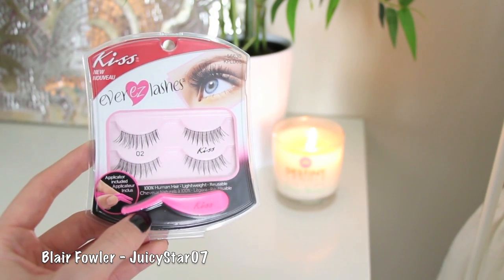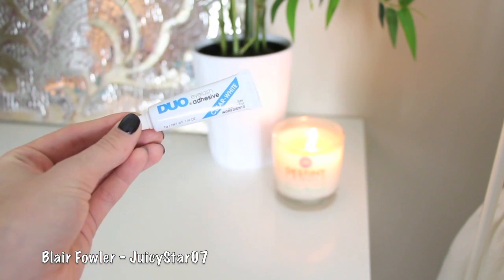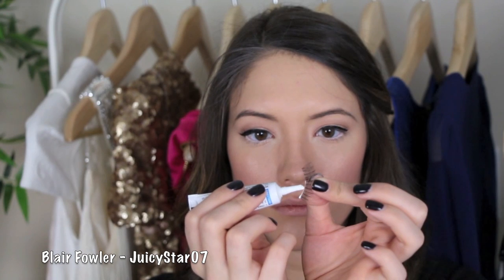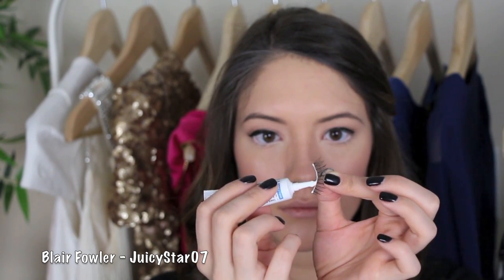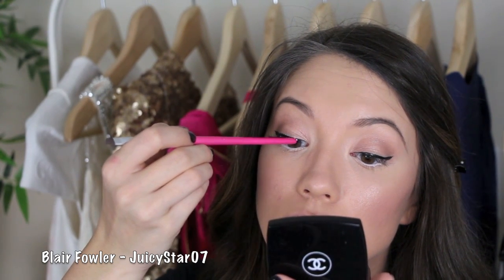I'm going to take my Kiss EverEZ lashes in number two — these are my all-time favorite false lashes. I like to apply them using Duo eyelash glue in clear, which goes on white but dries clear. I'm doing a very thin line across the entire lash band, and then the most important part is to let this dry until it's tacky — about a minute. Then I place it on my upper lash line, trying to get it as close to my actual lash line as possible.